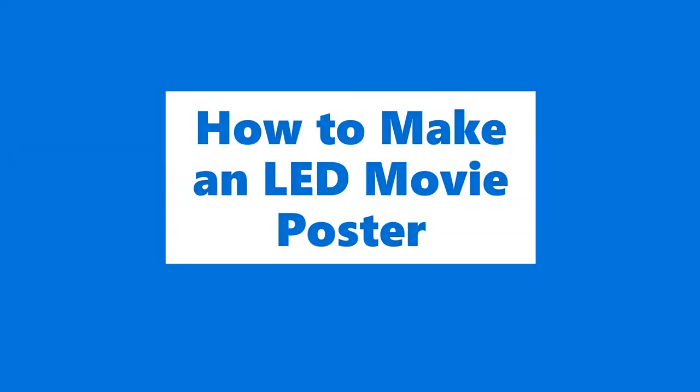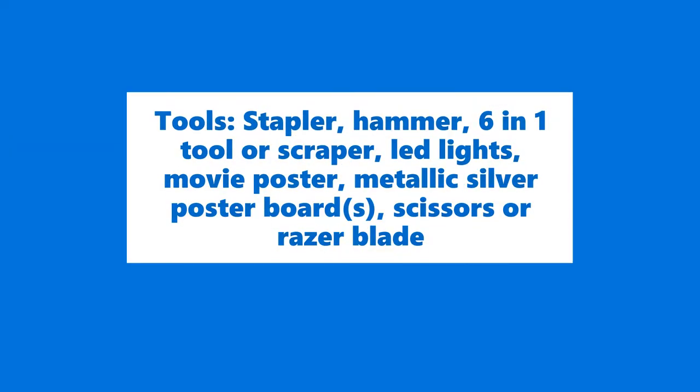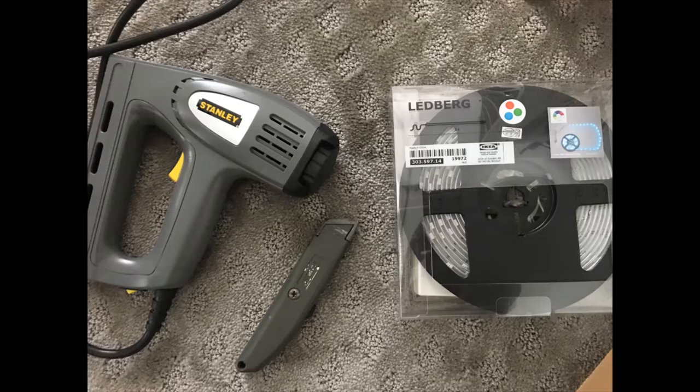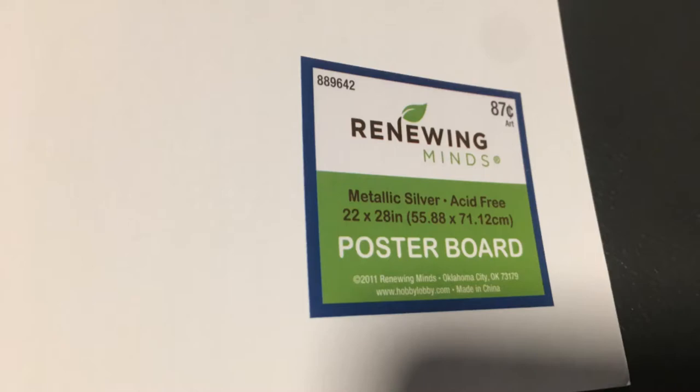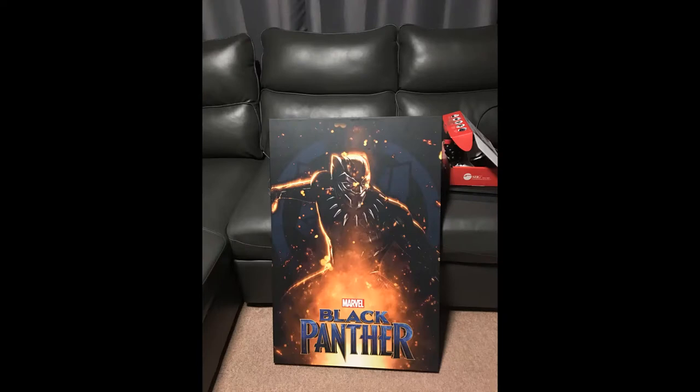How to Make an LED Movie Poster. What you're going to need are a stapler, hammer, 6-in-1 tool, LED lights, movie poster, metallic silver poster board, scissors, and a razor blade. If your poster comes with supports, you'll need to remove those supports.